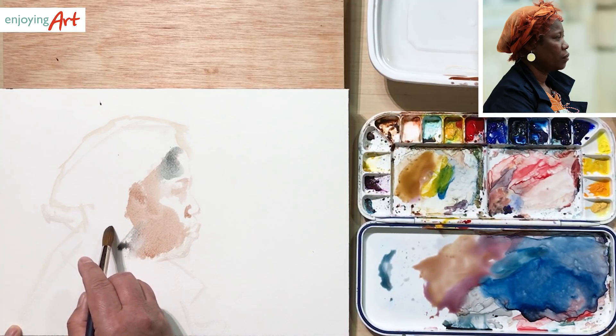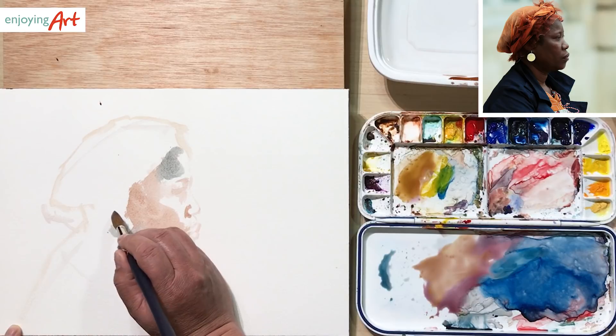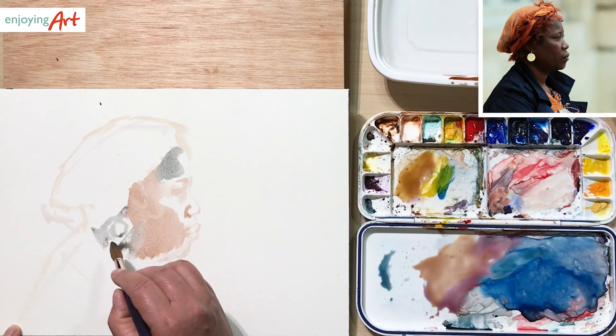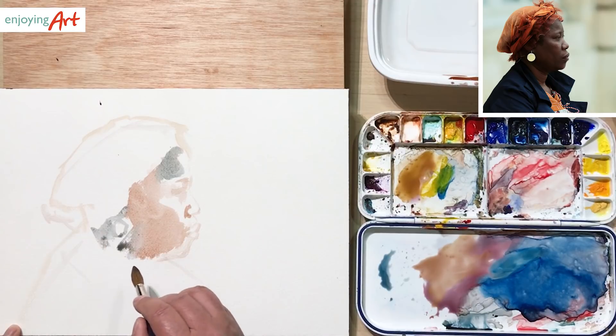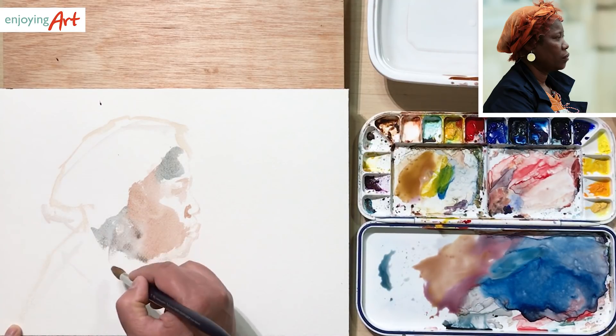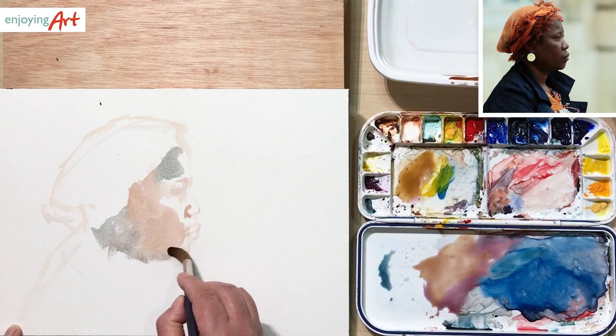Take a look at the ear — we don't really see much of the ear, but we can see there is an earring. It's about in this location, and the earring in the reference is very, very bright. But we don't need to make it so bright, because we don't want the earring to become the dominant object. So some kind of earring over here — I'm already toning it down, but I'm going to have it there. It's not going to be that bright.